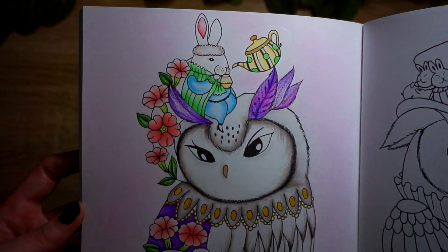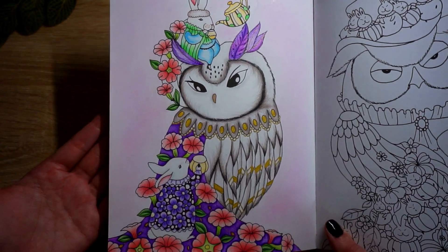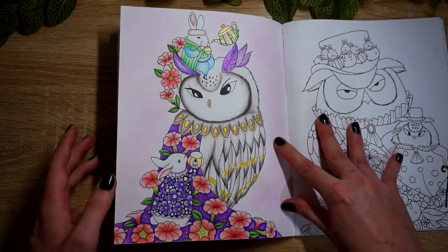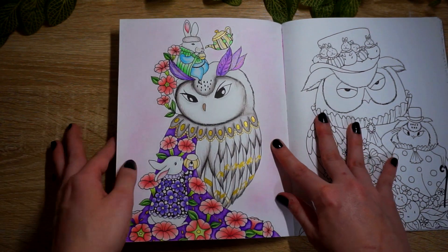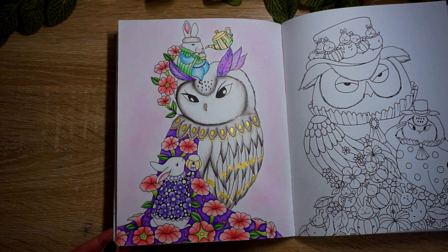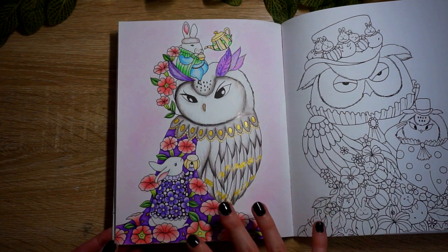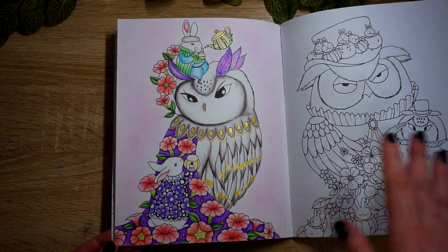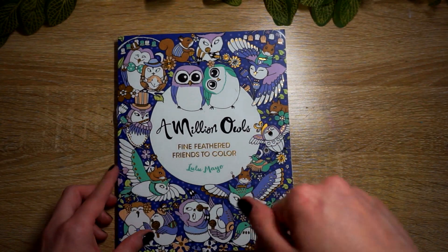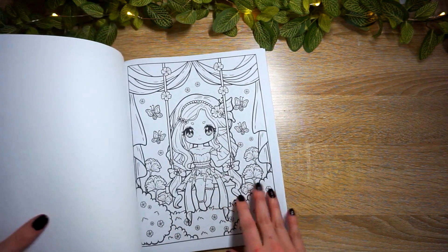Those colored pencils for everything, a pastel background, and then a little bit of gel pen on her feathers. I'm pretty pleased with how this came out despite how long it took me to finish it, even though it's a tiny little page. Thank you Christy so much for doing this buddy color with me - go check out Christy's YouTube channel, it's Coloring or Crafting with Christy, I'll have it linked below.